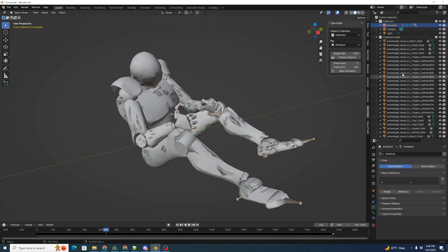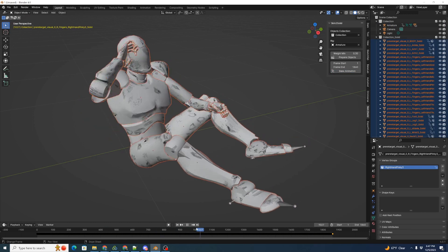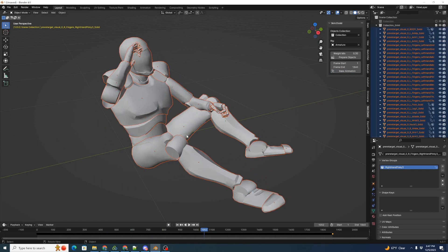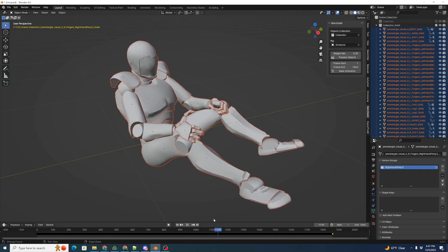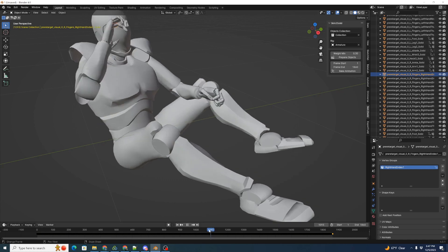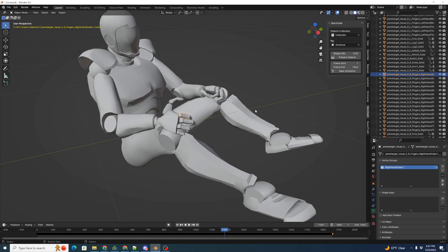It's created a whole second collection. We'll set our start frame and end frame to match the animation, then click Bake Animation. When we scroll back and forth, we can see that our two collections have matched animation, and we can now disable the original collection. This collection is now all rigid body objects — clicking on an individual finger, we can see that every piece of geometry has been split into a separate individual piece with the animation baked into it. We can now export our usual animated USDZ for JetSet.